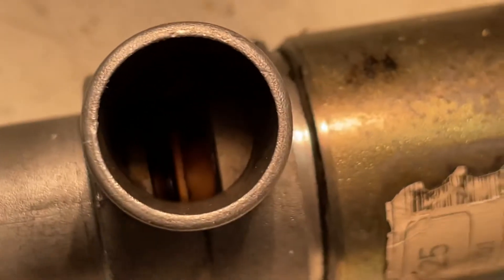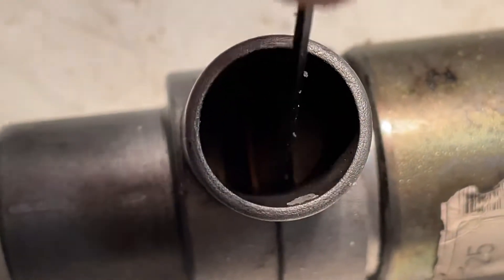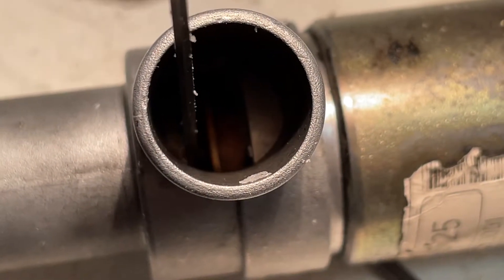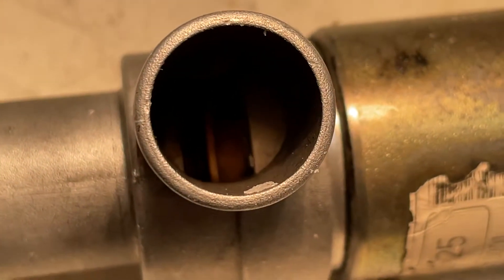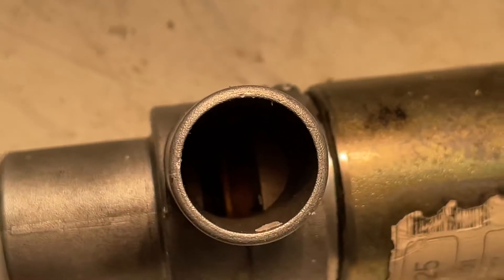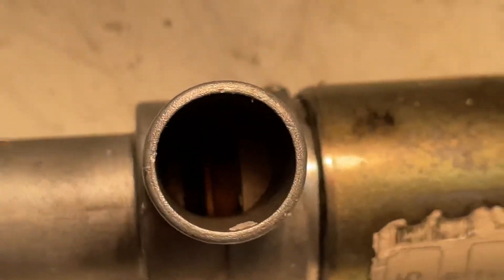Here's our ICV, our idle speed control valve. You can see this plastic ring right here — this unit is going to move out in this direction, from here to here. It will seal against this body and start moving at about 650 milliamps. That is the electrical movement, and you can see it is clean.